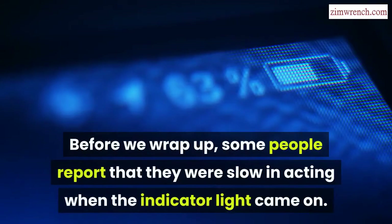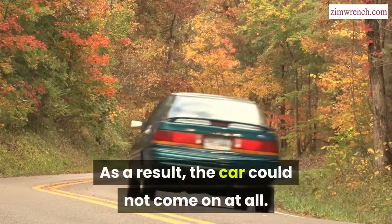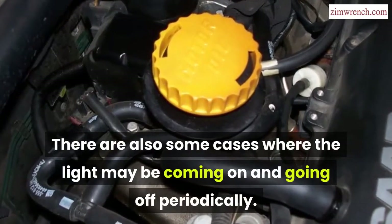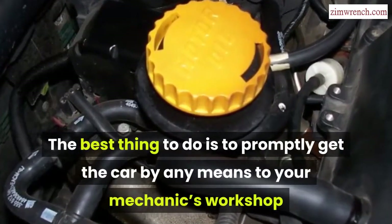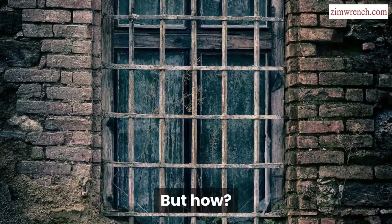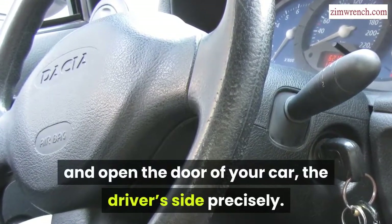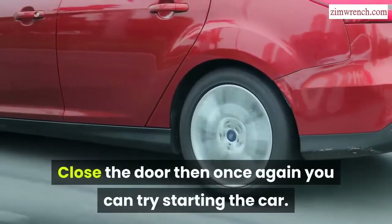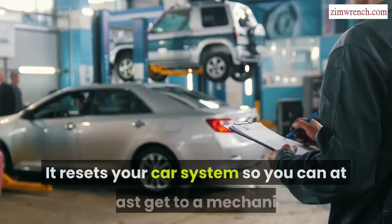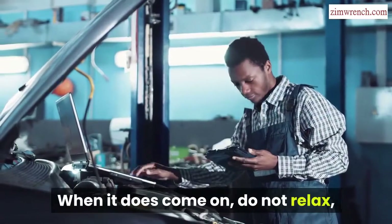Some people report that they were slow in acting when the indicator light came on, and as a result, the car could not start at all. There are also cases where the light may come on and go off periodically. The best thing to do is promptly get the car to your mechanic's workshop or a local parts store. You can try this: remove your car key from the ignition and open the driver's door, then close it and try starting the car again. Many people have tried this and it worked — it resets your car system so you can at least get to a mechanic. When the light comes on, do not relax — get the car to the mechanic immediately.